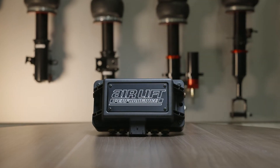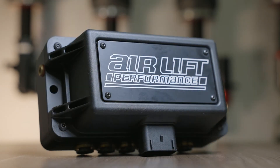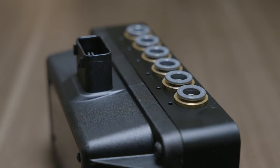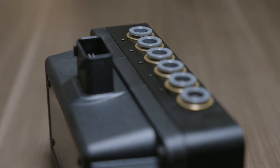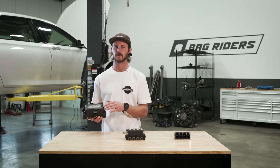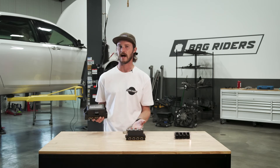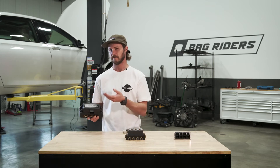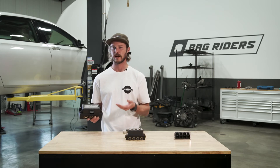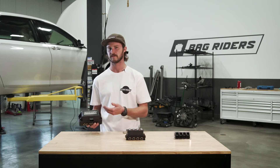Here we have a digital manifold — this is the Airlift Performance 3P or 3H. This manifold has an ECU that controls the valves. So when you press the button on your controller, that ECU sees that button press and tells the correct valve to actuate. These valves are controlled by poppets, and unlike a solenoid valve, which is a magnet, the poppets require pressure from your air tank to actuate air into your air spring or from your air spring.